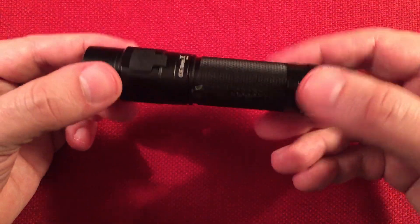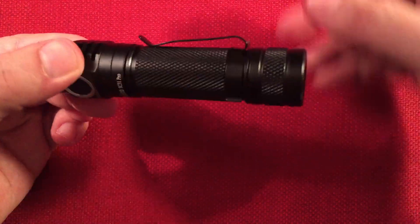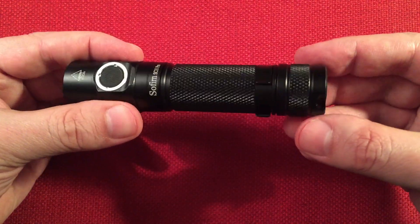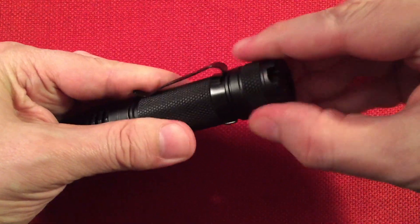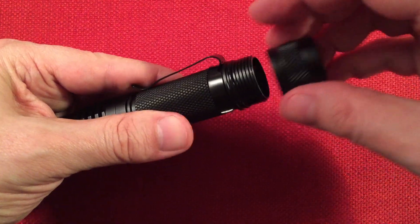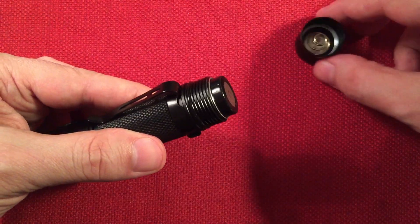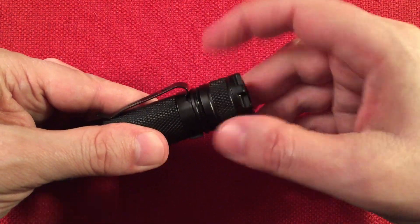Nice knurled finish — enjoy that. There's a nice belt clip here. The tail cap is non-magnetic, no magnet, which some people prefer. There's a spot for your lanyard. We'll open it up — springs on both ends so it can accept all three types of 18650s. We'll go ahead and put the Sofern-branded battery in there.